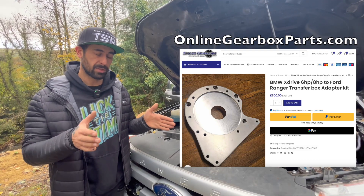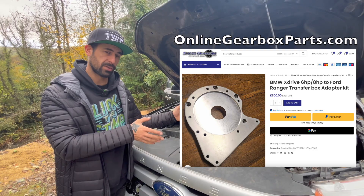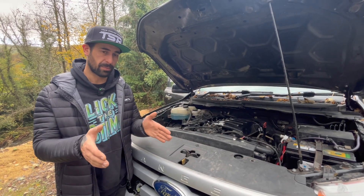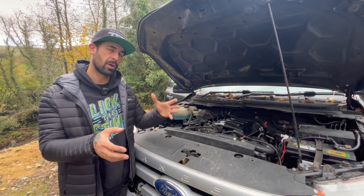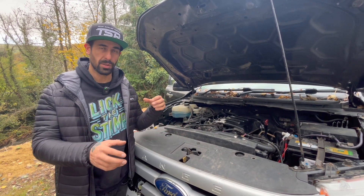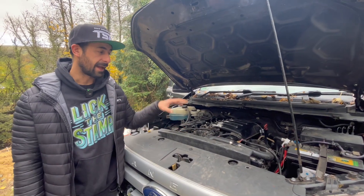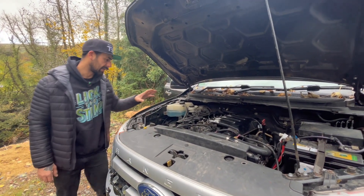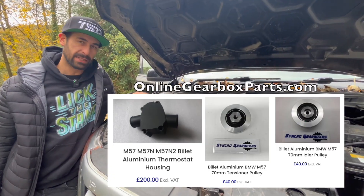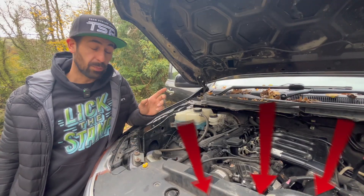We're using the BMW 6HP and 8HP adapter to Ranger transfer box. You literally take the BMW box, bolt on an adapter, and then bolt on the stock transfer box. You don't need to modify anything, use a different transfer box, or change props or mounts. We've also got some pulleys, thermostat housing, and similar items that we make — we'll stick the links in the comments.